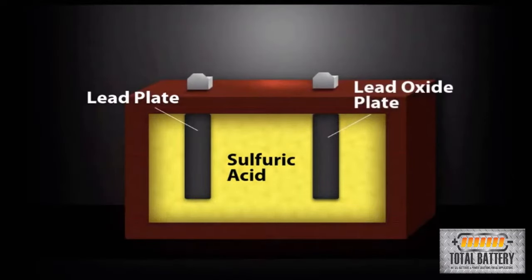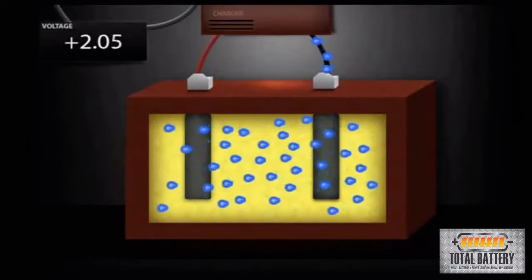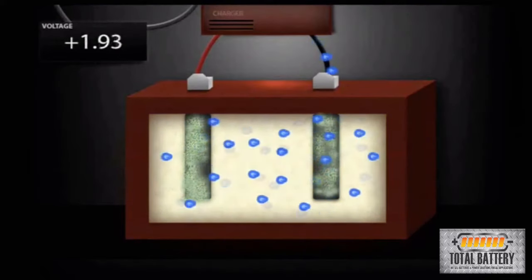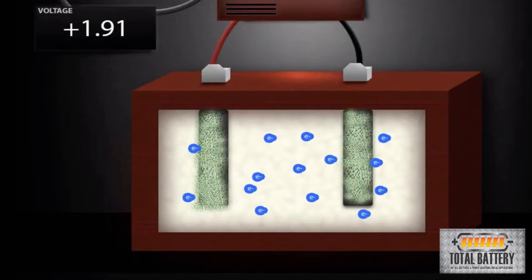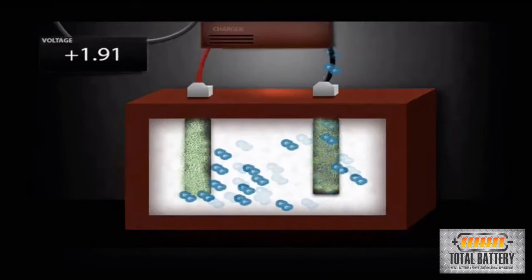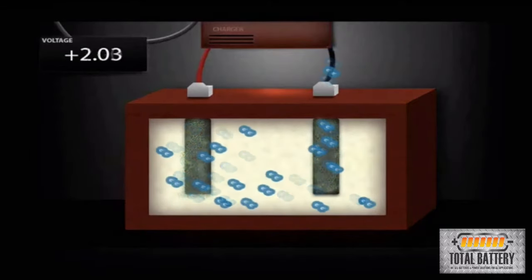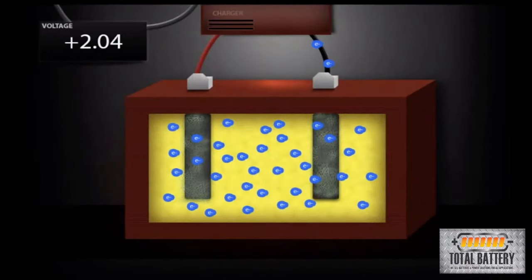When the battery is discharged, the sulfuric acid reacts with the lead, releasing electricity, leaving lead sulfate crystals in a mostly water solution. When a battery is recharged, the lead sulfate crystals break apart, and the system returns to lead, sulfuric acid solution, and lead oxide.